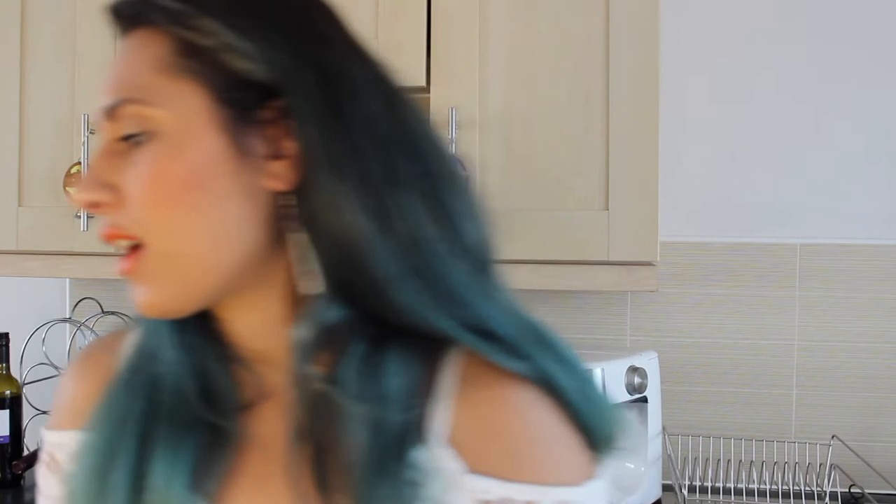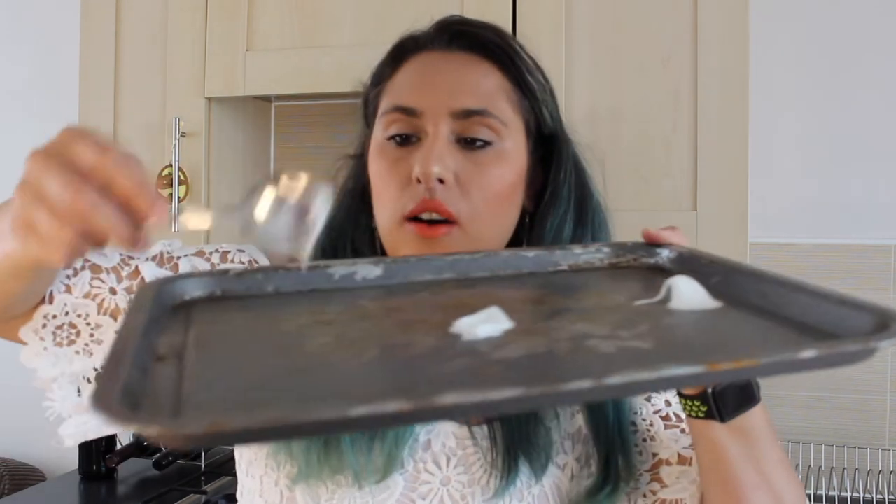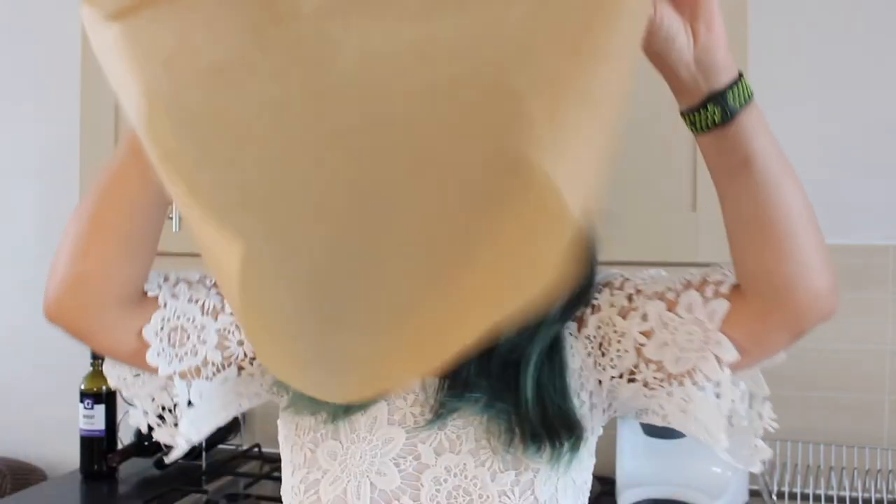We're going to go ahead and grab a baking tray and some baking parchment or baking paper, whatever you want to call it. I'm going to get a spoon and wipe some of my meringue on the tray so that the baking paper doesn't slide off, and then we're going to go ahead and slap on our meringue.